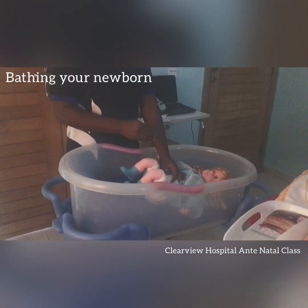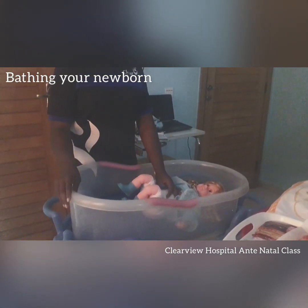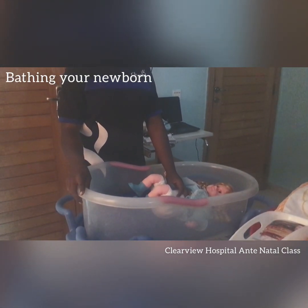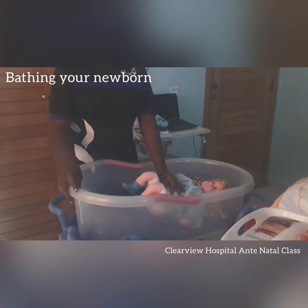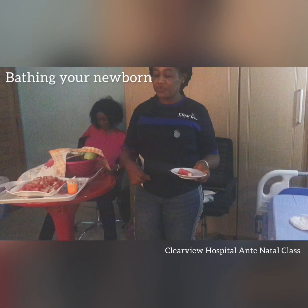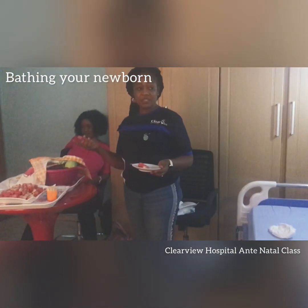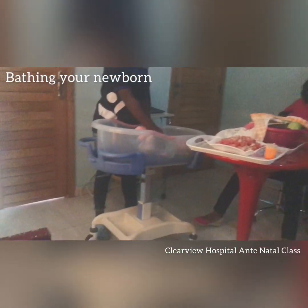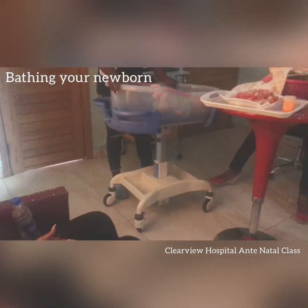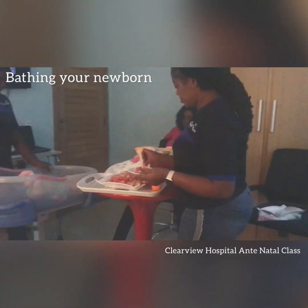Don't just damp the cord — you actually need to clean it properly. Some mothers will look at the cord and feel it's too fragile, worrying it will hurt the baby, but it doesn't. If you don't clean properly, it can get infected because it's open skin. The spirit helps to dry it off, makes it shrink, and eventually it falls off.